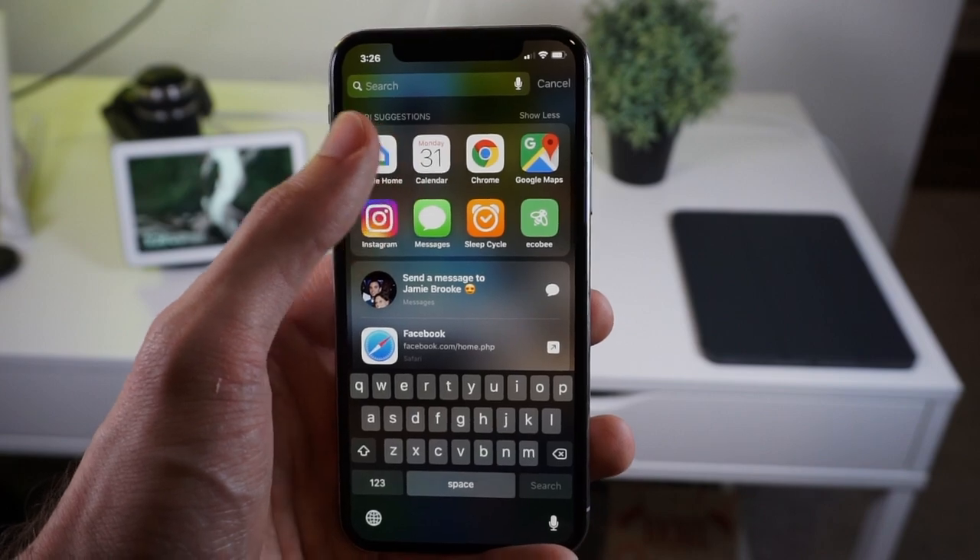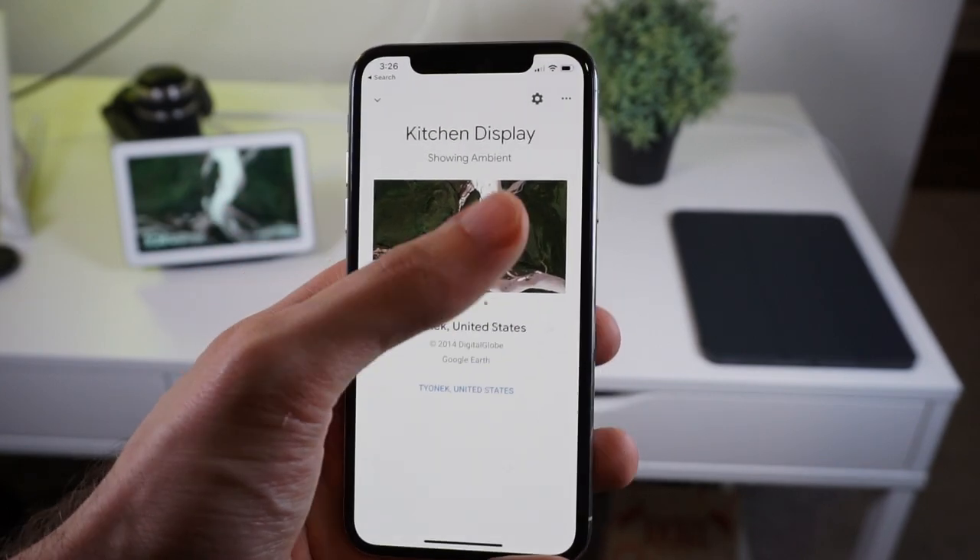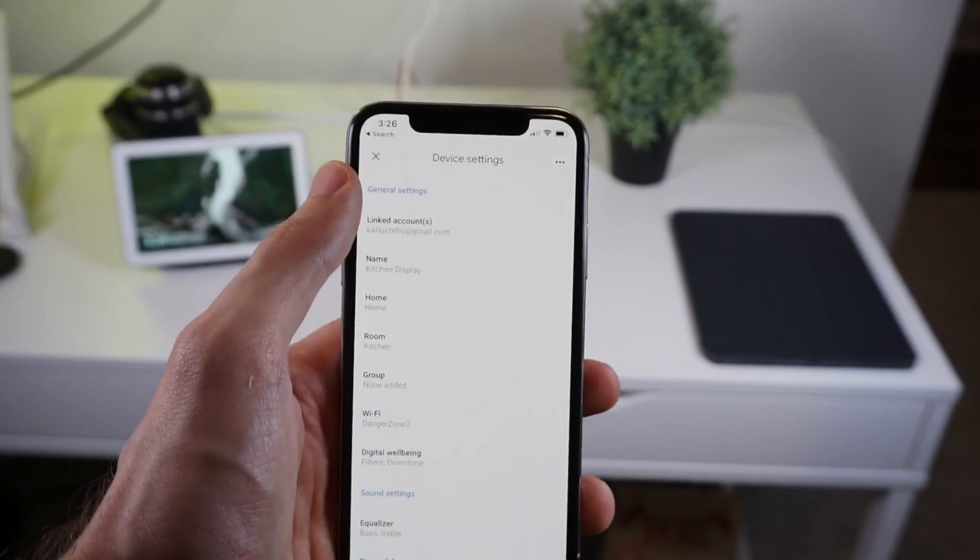The Google Home Hub runs a version of Android and is packed full of features that Android users have been accustomed to. Google Assistant is the brains behind the operation here, and for the most part anything it can do on your phone it can do on the Home Hub as well. Upon setting up the Home Hub, you'll download the Home app on your phone, sign in with your Google account, and set up the room name and that kind of stuff.